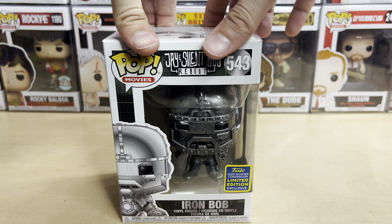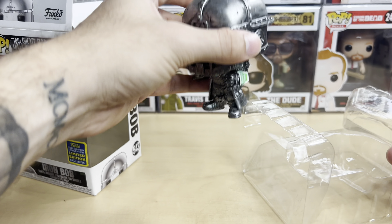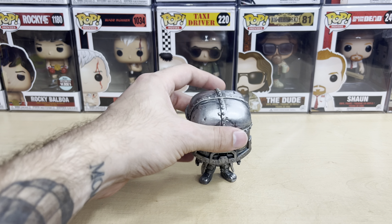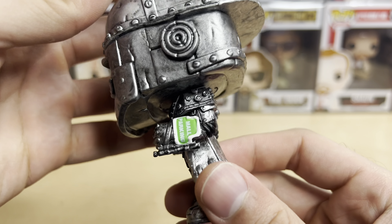Let's take a closer look at him out of the package here. I know a lot of people don't like Jay and Silent Bob Reboot. I personally really enjoyed it — I thought it was a great return to the series. A lot of heartfelt moments. There were some moments that weren't that great, but overall I really enjoyed it. Nowhere near as good as Jay and Silent Bob Strike Back, of course. But yeah, very cool.